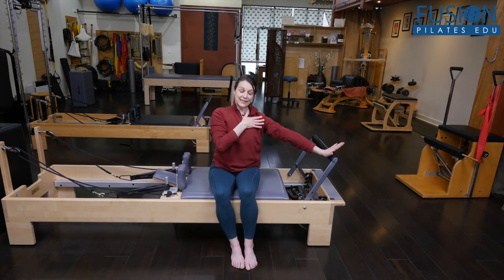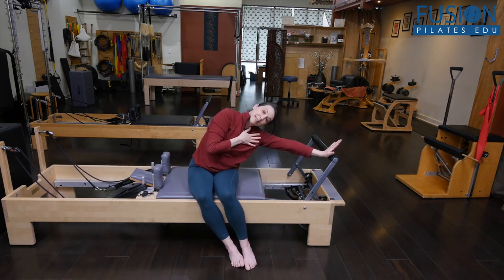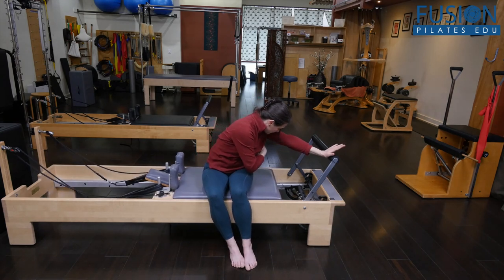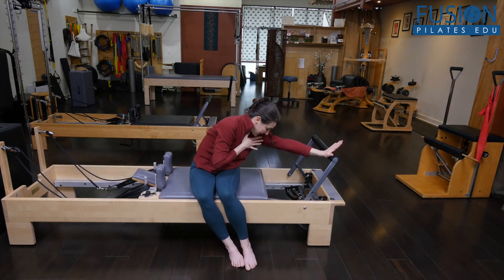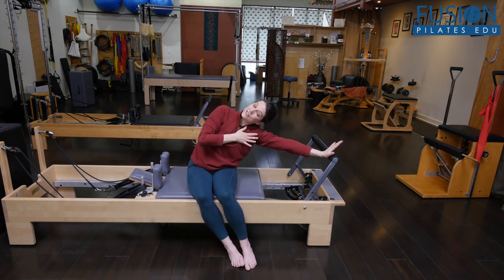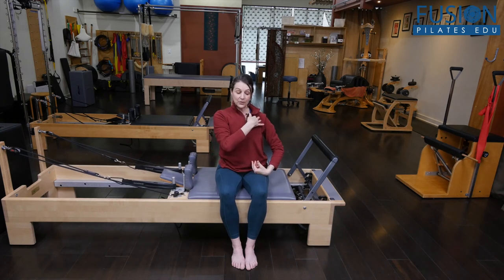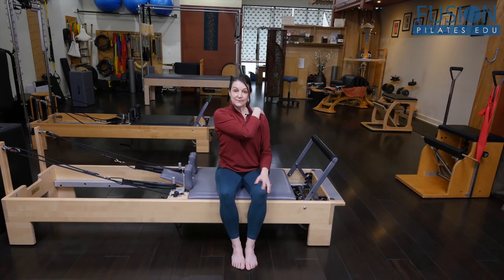What you will find is that they'll go to their side bend and then rotate, but they won't let the shoulder blade retract. So I'm looking for that retraction and protraction to get more mobility, slide and glide in those upper ribs just around the shoulder blade to liberate the shoulders.